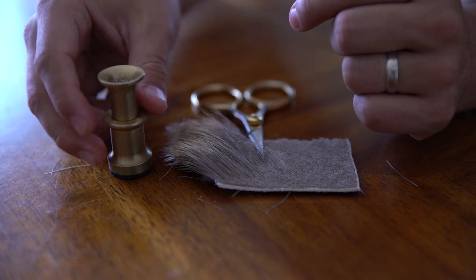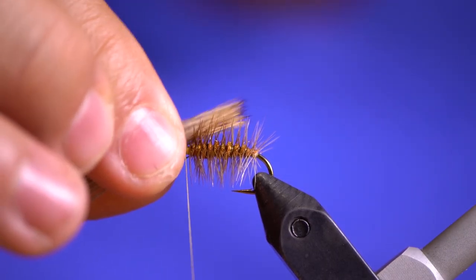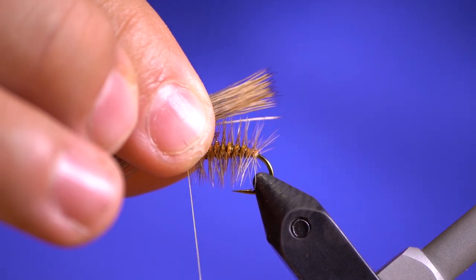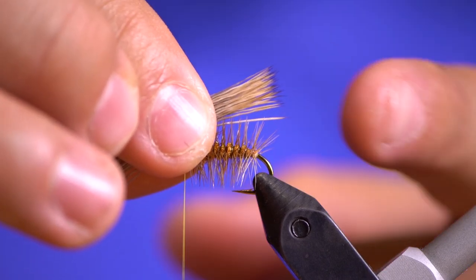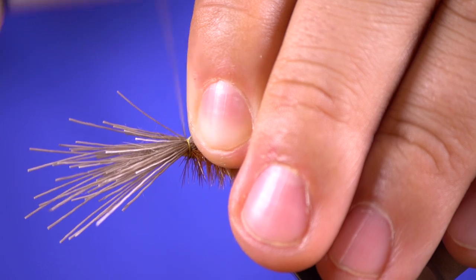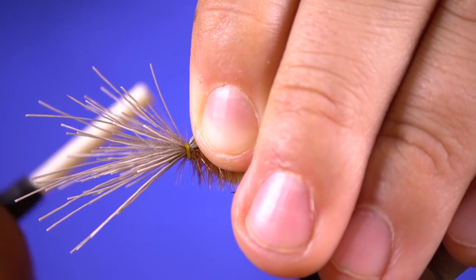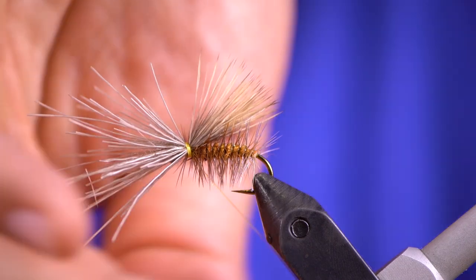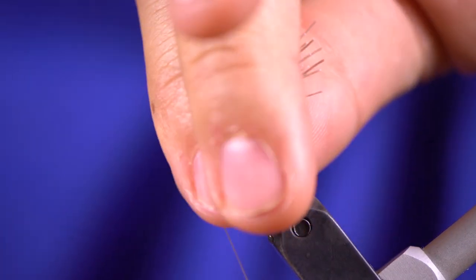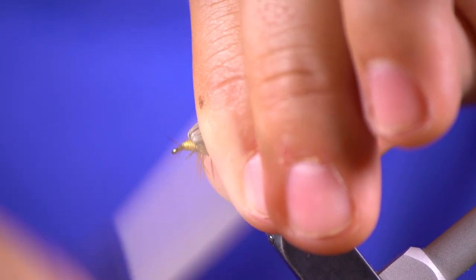So now I take our pre-stacked elk hair for the wing here. You want to size that — you don't want it too short; that's too far behind the bend of this hook. And you don't want it sticking way out either. I kind of try to line it up with the bend and maybe just a little past it. Then you come in and secure that wing — a couple of easy wraps, kind of pull it tighter, and then you can go four or five times there. What I like to do is pull that material back and tie underneath the head, because it'll keep that wing facing up versus diving down into the river, and it just seems to work a little bit better.